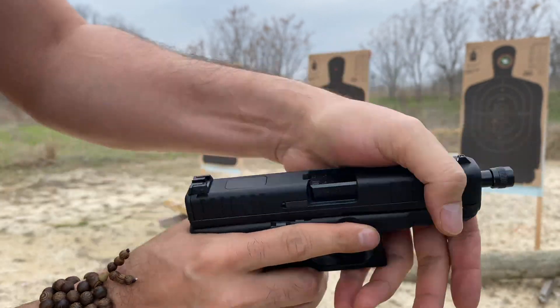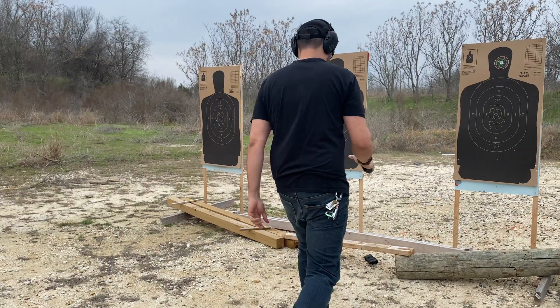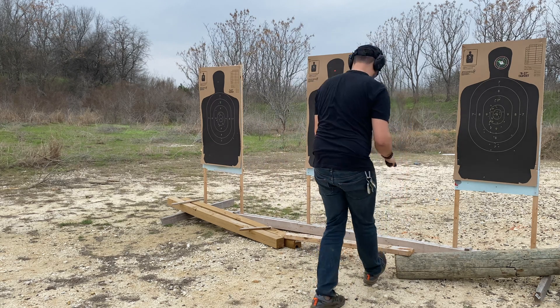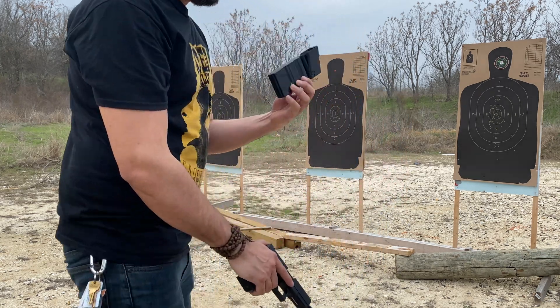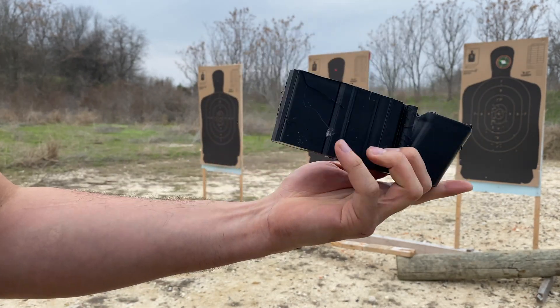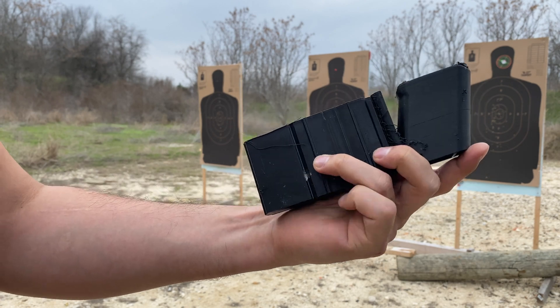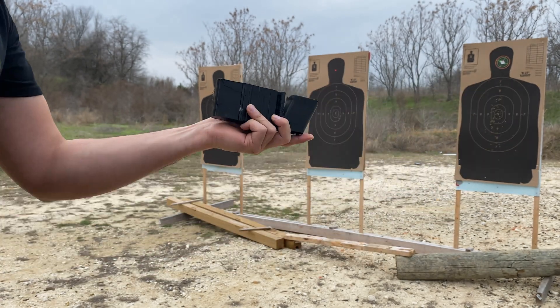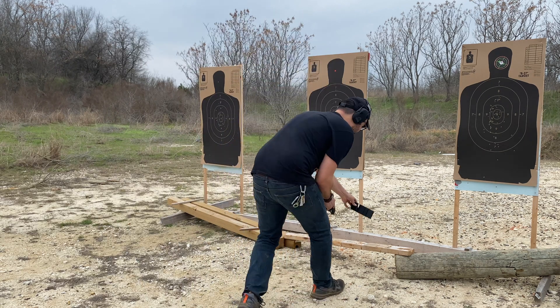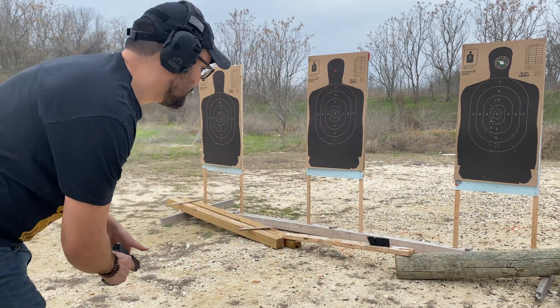It actually cycled and chambered another round on the Glock 44. Impressive — it completely stopped the bullet. That's the impact right there. It completely stopped the bullet with virtually no damage done. Let's try it again. This time I'm going to test the frame.